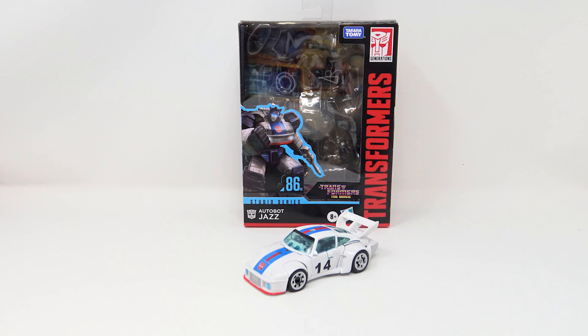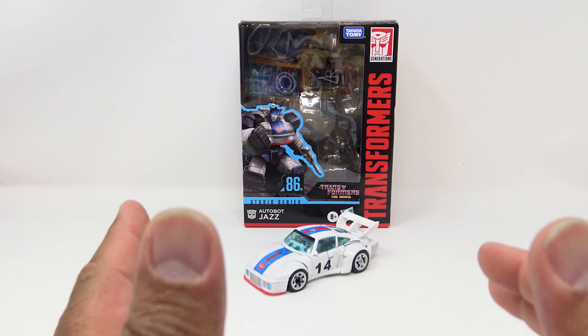Jazz was voiced by Scatman Crothers — I can't do Scatman Crothers, I'm not going to do it. Autobots, sound off! He sounded so cool. Anyway, this Studio Series line that we're going to be looking at over the next few days is phenomenal. I love it.